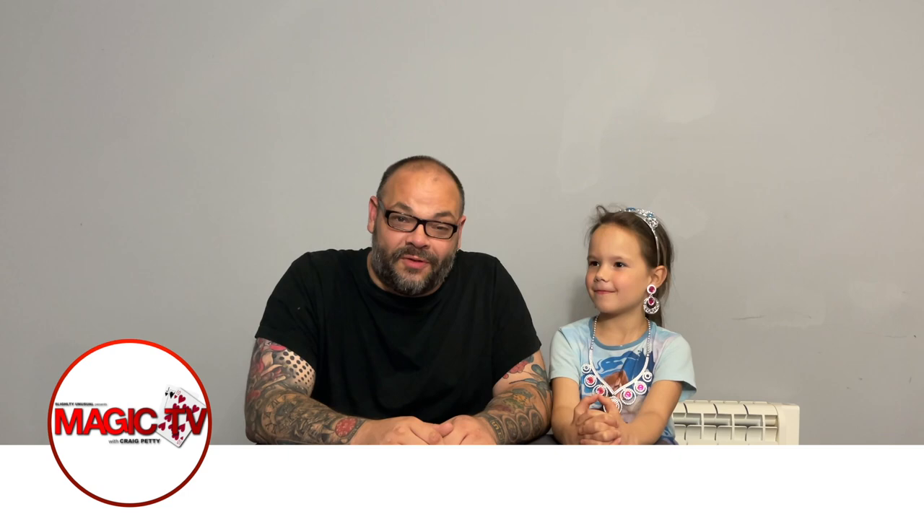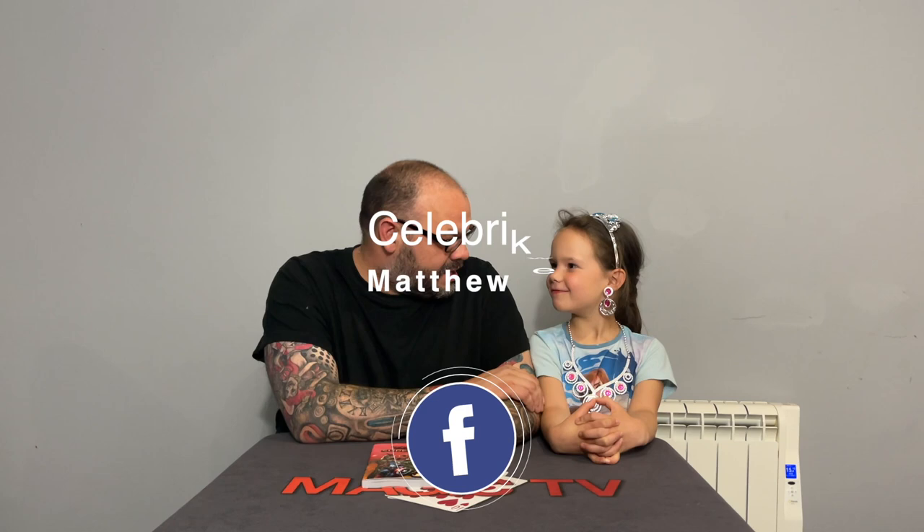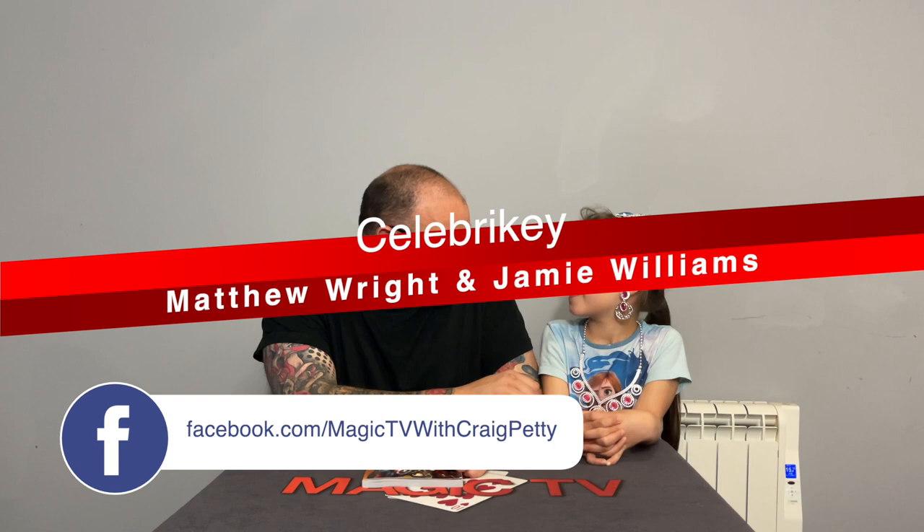Hey guys, welcome back to Magic TV! My name's Craig, it's six o'clock, it's time for a magic live. All my dreams have been answered — I've been wishing my entire life to do magic for a princess, and here I have a princess. You've got the makeup going on — is that your mommy's makeup? And you've got the bling, you've got the bling!